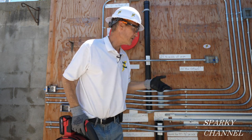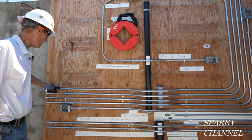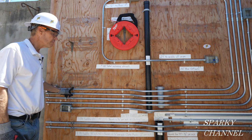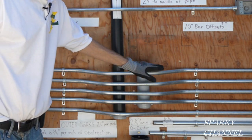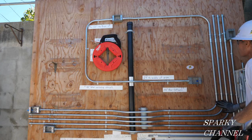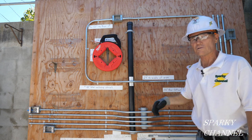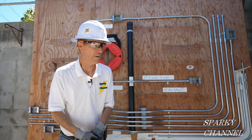Let me show you how you feed this in. I have a line set up here. This is a box offset — that's 20 degrees — and this is a four-point saddle bend, each 30 degrees. So this is 120 degrees, and then we've got 90 degrees here, 90 degrees there, and another 20 degrees there. So it's 340 degrees total — a pretty good little run.